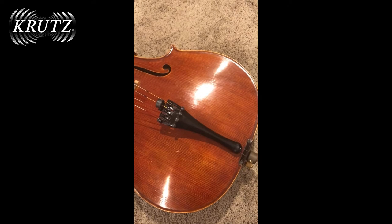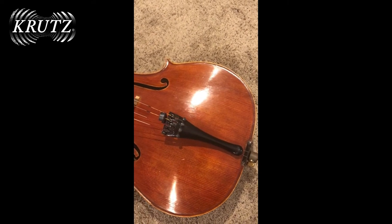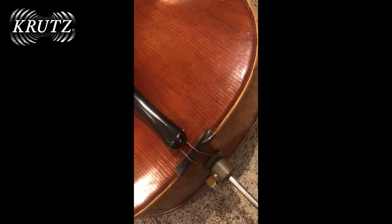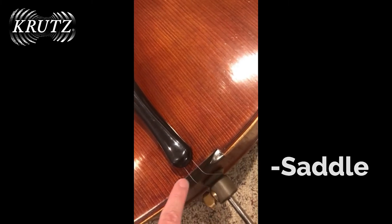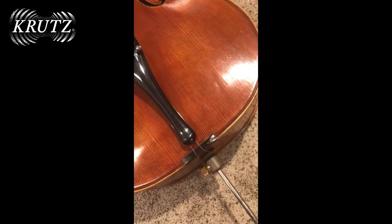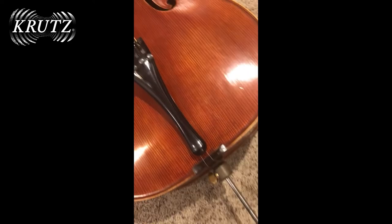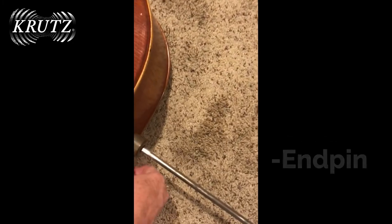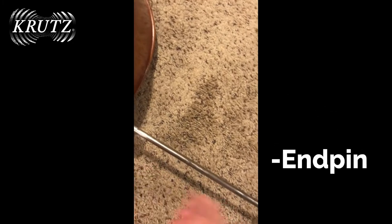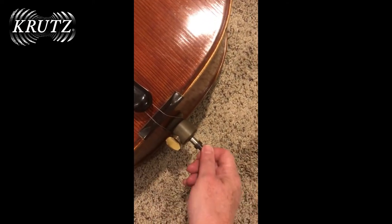Nowadays, tailpieces are very often made out of some kind of metal alloy. That comes all the way down over the saddle at the base — an extra piece of strong ebony to support the tension coming across the edge of the cello. The tailpiece is wrapped around the button, and the end pin slides right into the base of the cello.